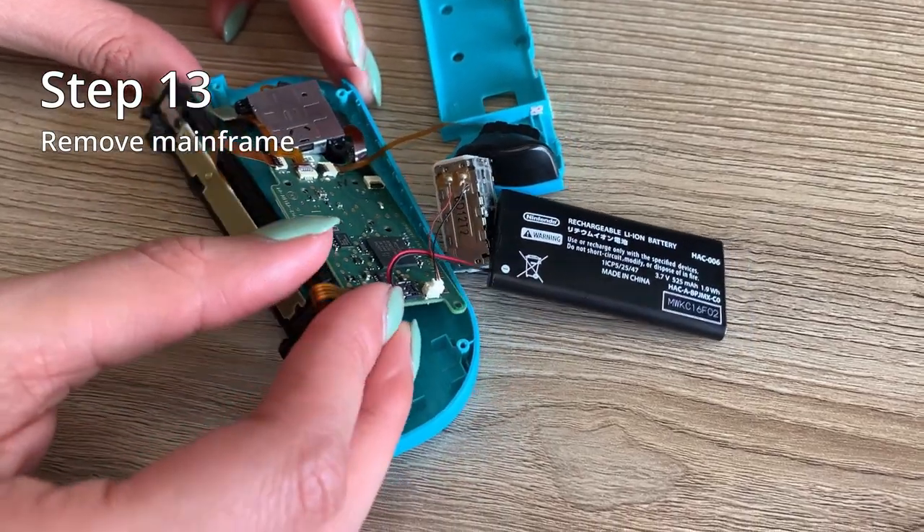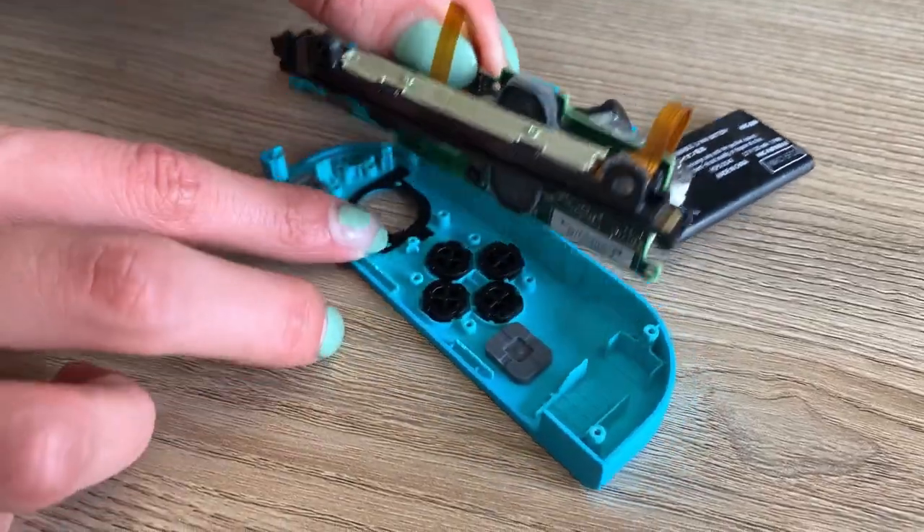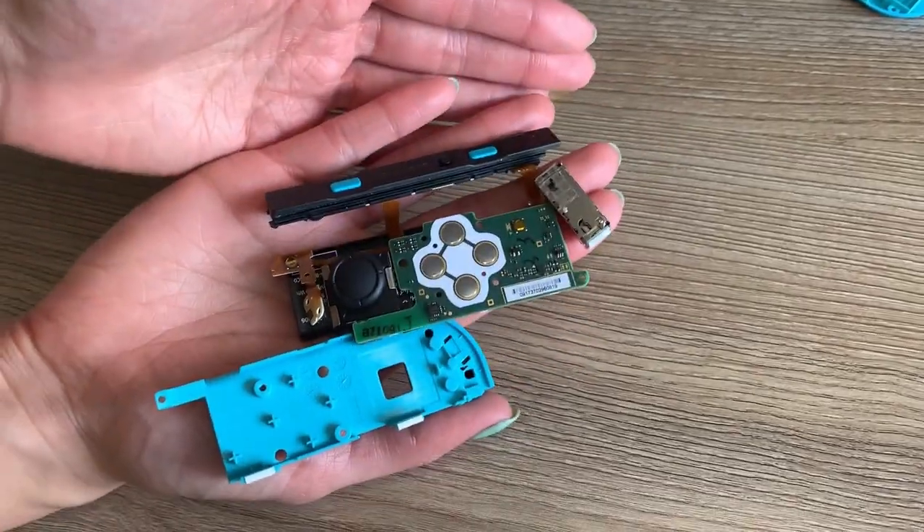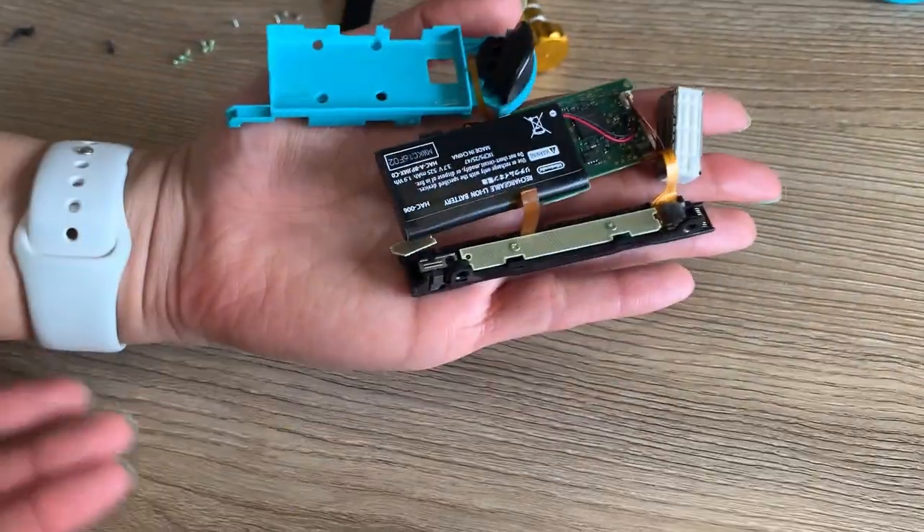Now this is a little tricky — it is very sticky, so be patient and wiggle it out gently. Do not force anything. And here are all the parts separated. It might look a little intimidating, but they fold together nicely.